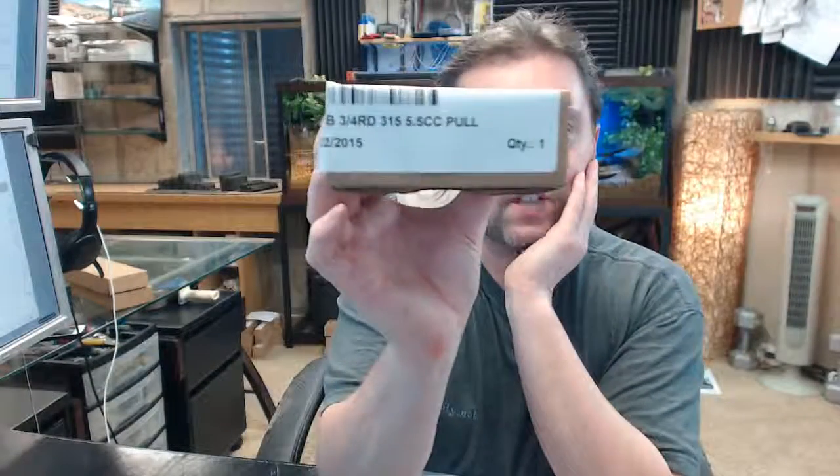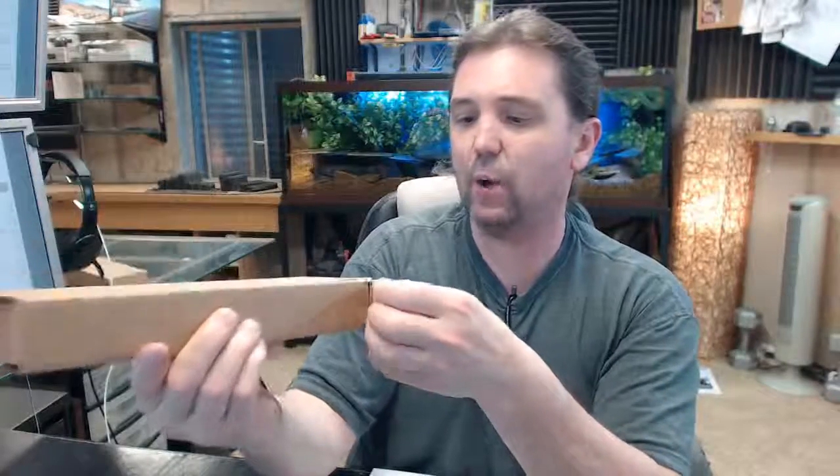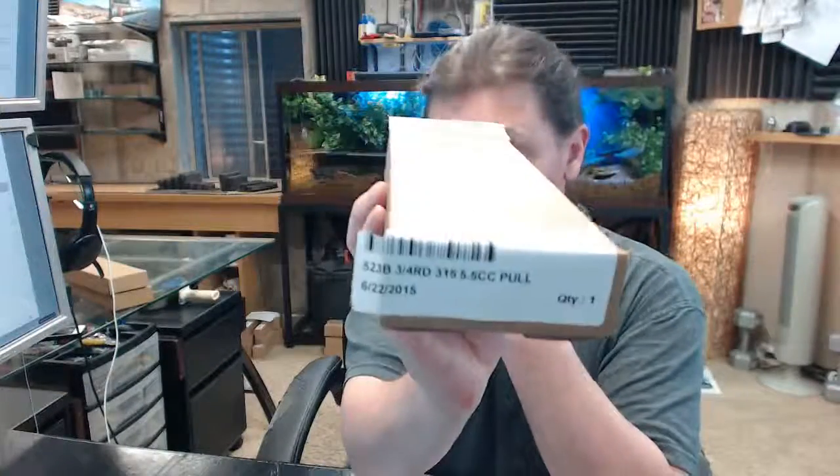Hello, my name is Rich Howard, owner of Architectural Builder Supply. This video is to bring you a closer look at the Hiawatha number 523B.